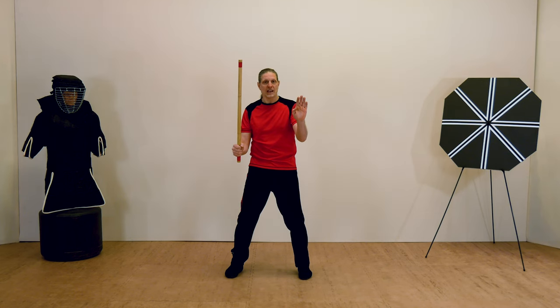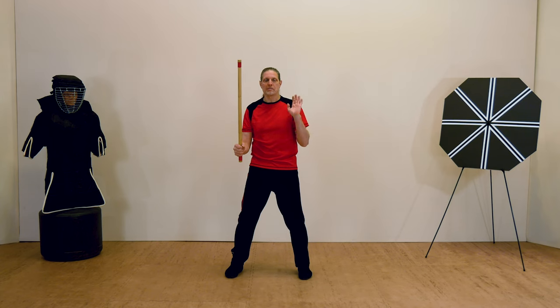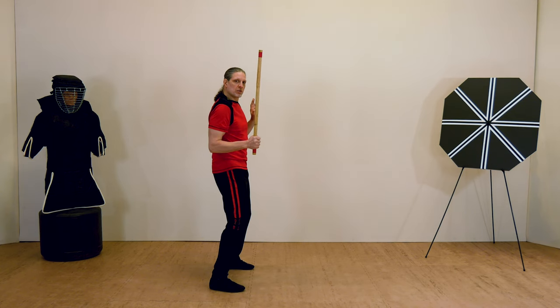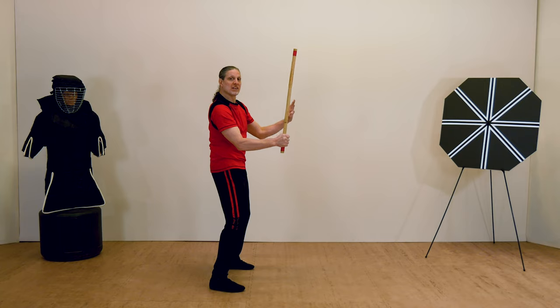Use your free checking hand to guard and check your opponent's weapon. Hold it at about shoulder height and out in front of you just a little bit. You don't want it in too close and you don't want it way out in front. Bend this arm at about 90 degrees.